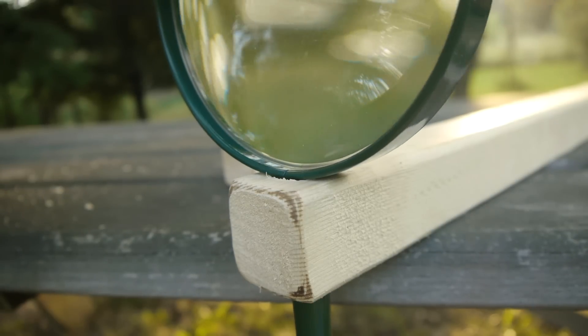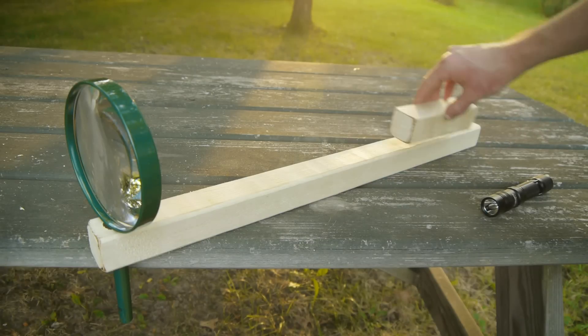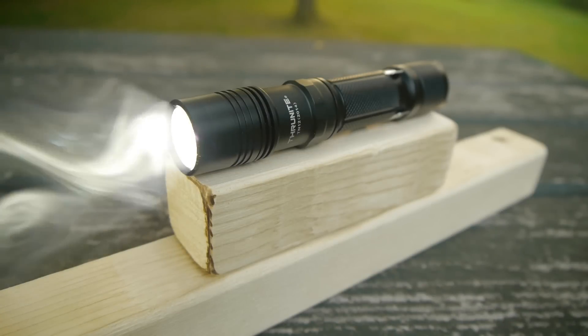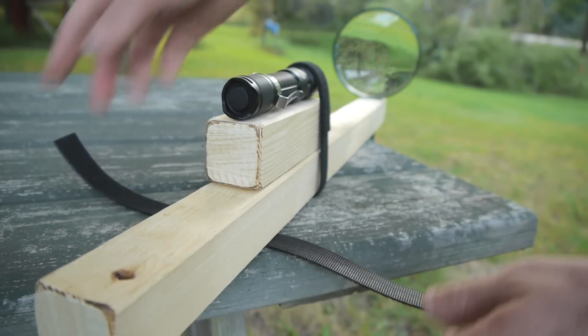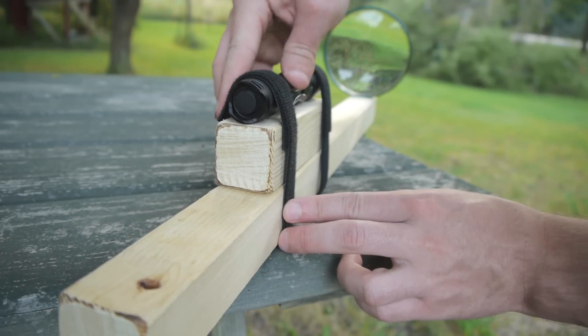The glass itself should be of the largest size available — the one I'm using here is 5 inches in diameter. A second, shorter section of the same plank is set on top of the first one and the flashlight placed above. This raises the flashlight's beam to keep it centered in the lens. To keep these things in place, two velcro straps are fastened around the block and flashlight. Rubber bands could also serve this purpose.